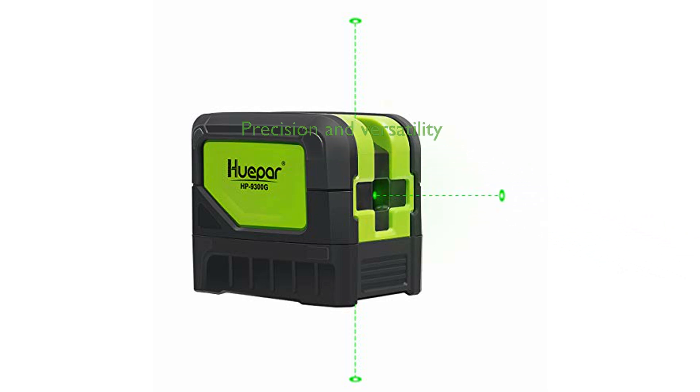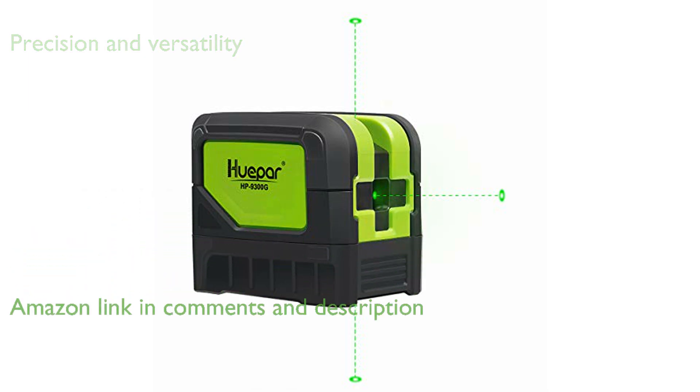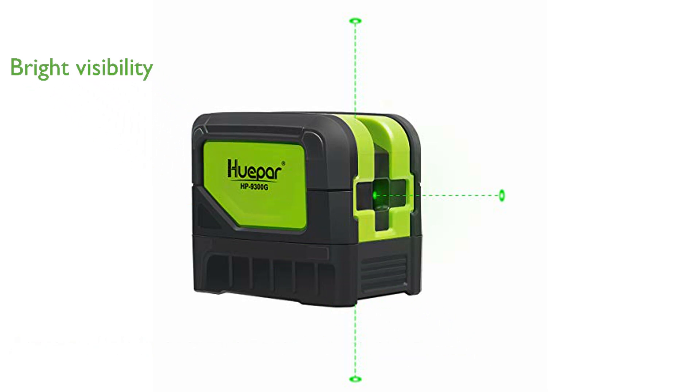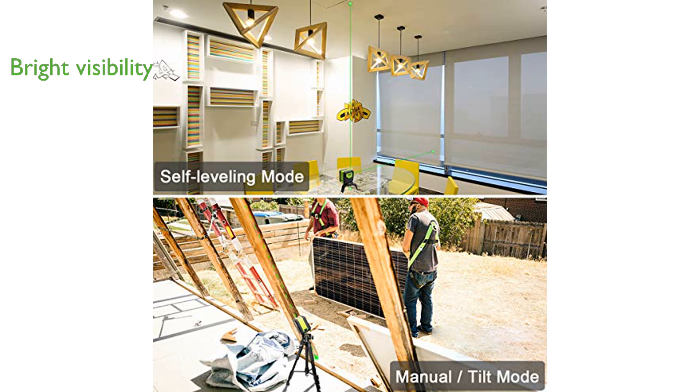The Hupar 9300G Laser Plumb Bob offers impressive precision with its three-point laser system, making it ideal for a variety of tasks such as installing lighting systems or hanging ceiling fans. Equipped with a bright green laser, the device ensures excellent visibility even in well-lit environments, which is crucial for accurate leveling and alignment.